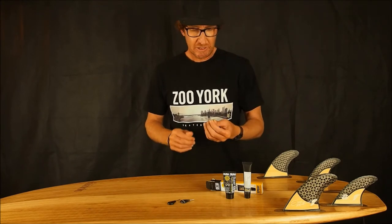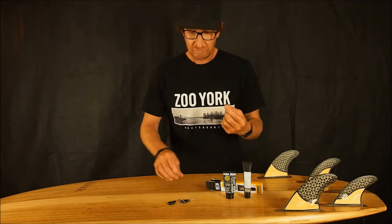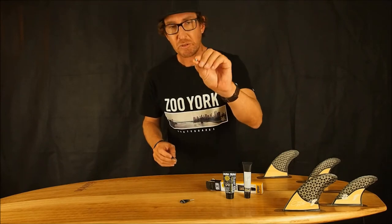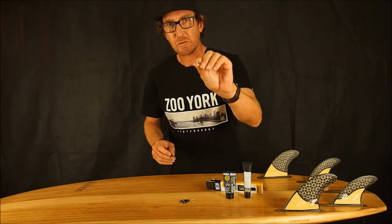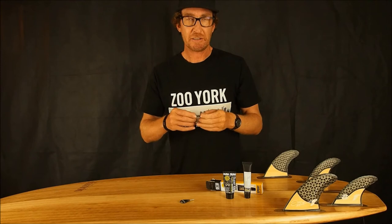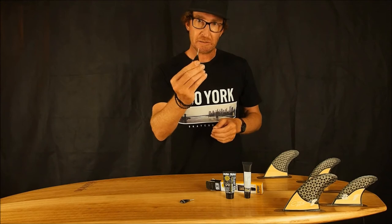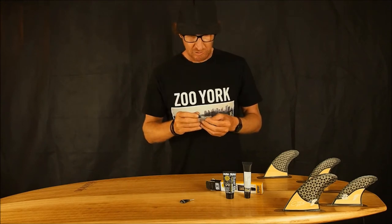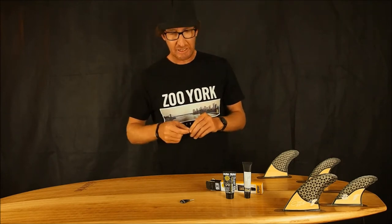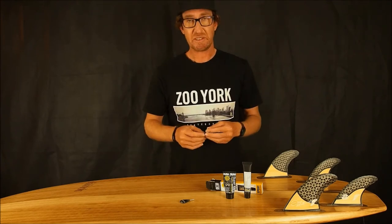From time to time you might get a grub screw that is damaged and chewed out. Inside the grub screw there is a hexagonal shaped hole that will fit a tiny allen key or the pre-made fin key. It can also take a tiny flathead screwdriver, but fin keys are cheap, easy to find, and probably the best to use.